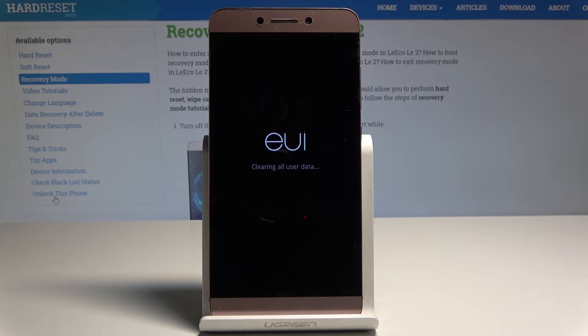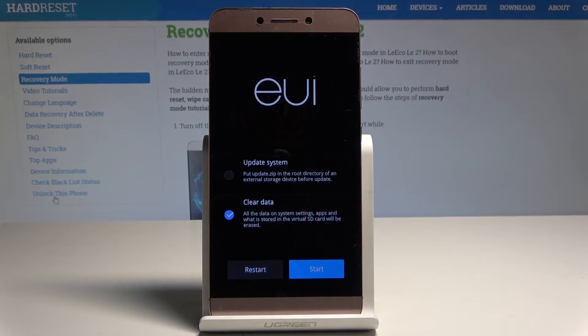The device is clearing all user data. Let's be patient and wait until the whole process is accomplished successfully.